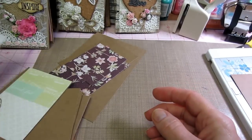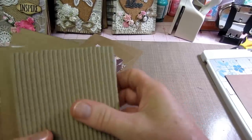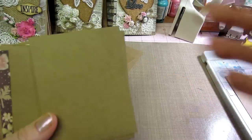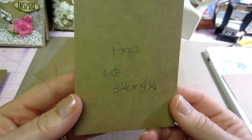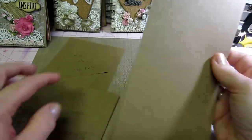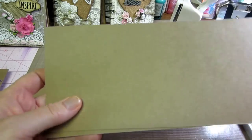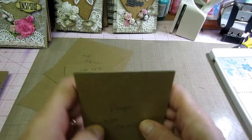For your pages, you need six pages at three and a quarter by four and a quarter. If you cut the cardstock in half you're at four and a quarter, then you just go three and a quarter, three and a quarter, three and a quarter — you get six pages out of one piece of craft cardstock.